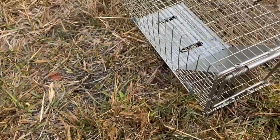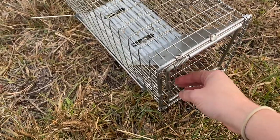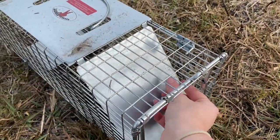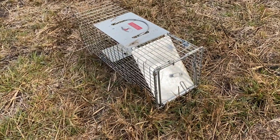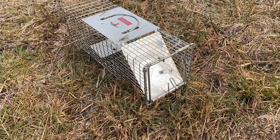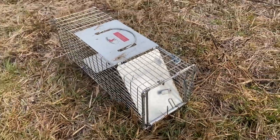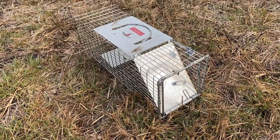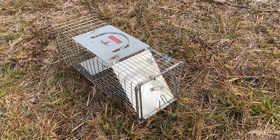I'm going to have to look at the directions again, because my understanding was all you have to do is turn it upside down and it opens. Obviously I need to work on that, because I don't want to get in a situation where I have an actual weasel in there — I do not want to be putting my fingers in there. I wanted it to just be released. I'll go back and look at the instructions. I'm glad the little bird got out.